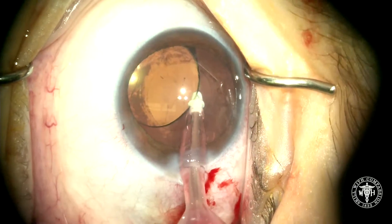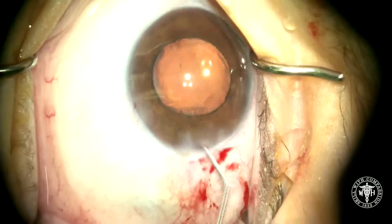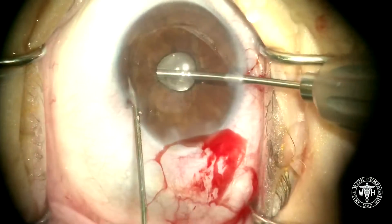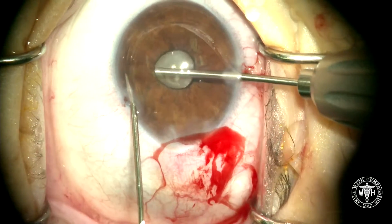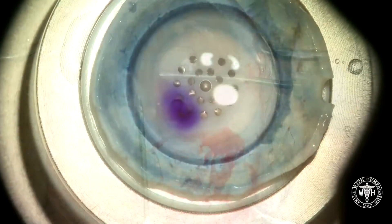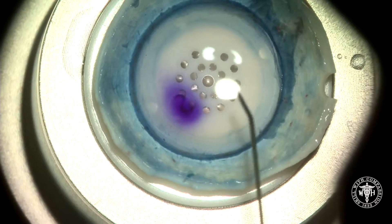Now what I'm doing here is just removing the viscoelastic behind the IOL, because then we're going to make this pupil really miotic, and then actually add a little more viscoelastic just in the anterior chamber to allow me to make a small surgical peripheral iridotomy. I'm doing that just with a 25-gauge needle and a micro forcep.